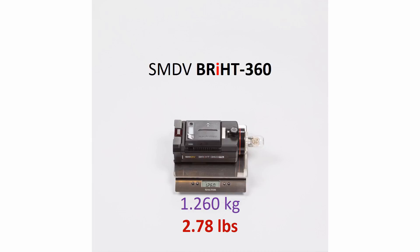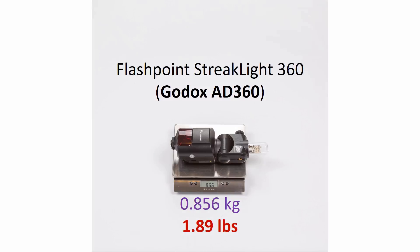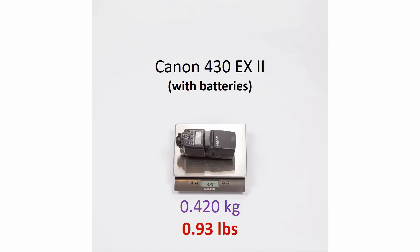Bright360 is somewhere in the middle, but slightly on the lighter side since it's right under three pounds. Godox AD200 is the lightest of all, especially if you consider the battery pack that goes along with Godox AD360 and AD180. I'll show them later in this video, but first I wanted to show you some speedlights — we're showing MET64, which is one of the biggest and most powerful speedlights available, as well as Canon 430, which is a very popular speedlight.